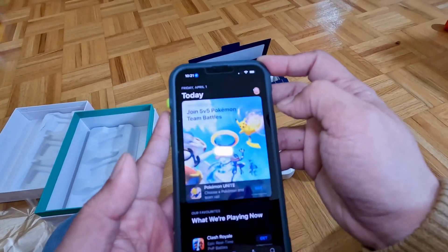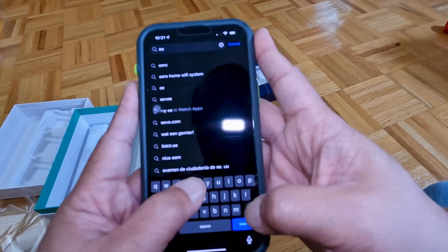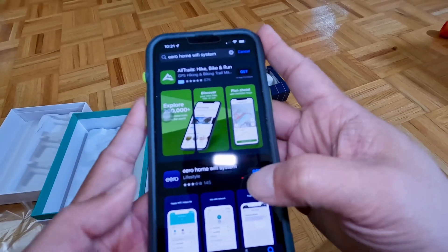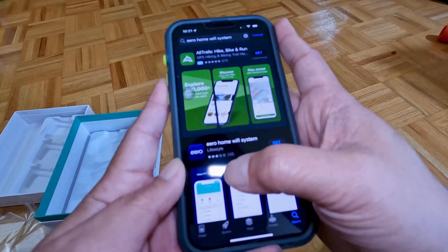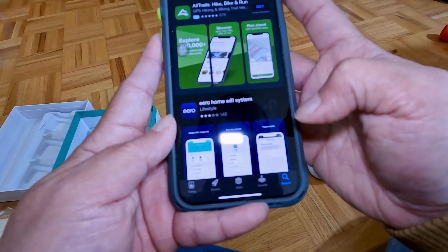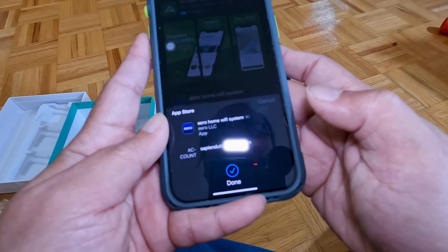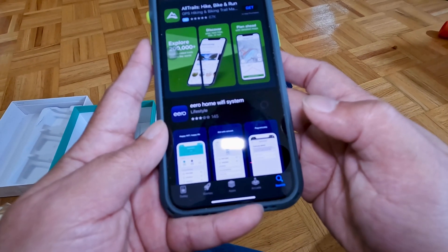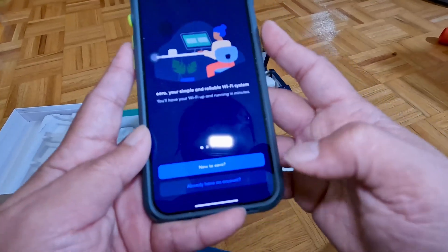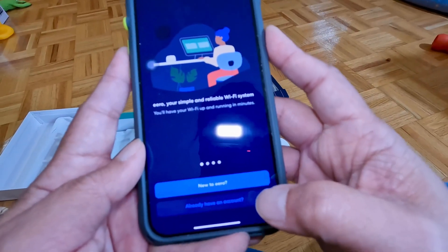App Store, search for Eero. You see here — this Eero home Wi-Fi system. Click Get. And it's downloading, it's opening. And let's do the setup now.